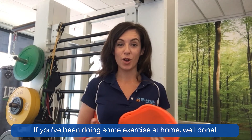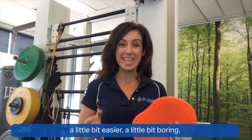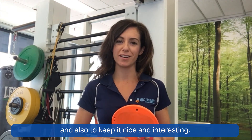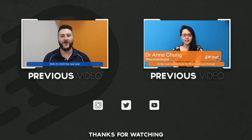So there you have it. If you've been doing some exercise at home, well done — we know how difficult it can be to keep that habit up. Don't be afraid if your program starts feeling a little bit easier or a little bit boring. Hopefully this video has given you some options for how to keep progressing that program and also to keep it nice and interesting. Thank you.